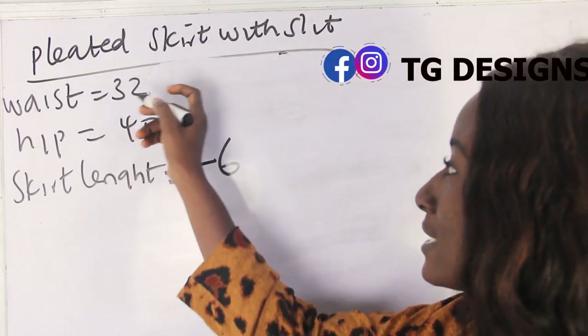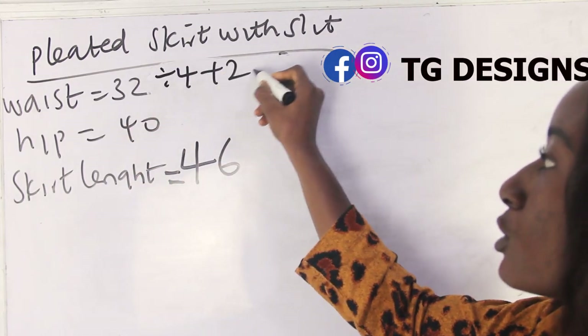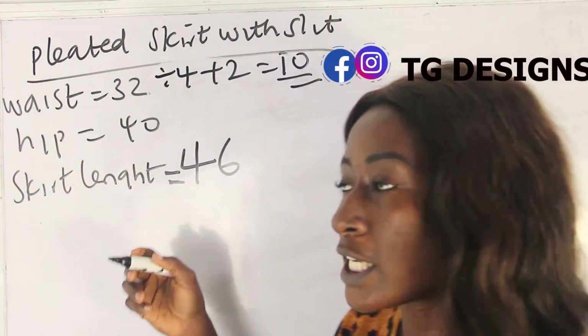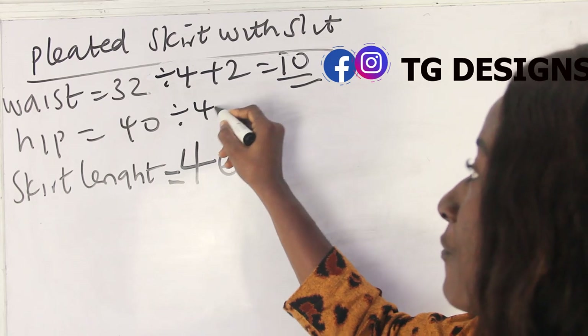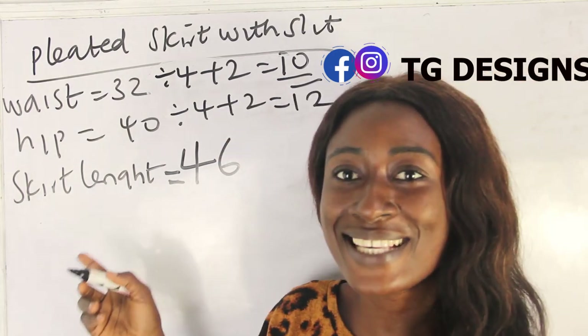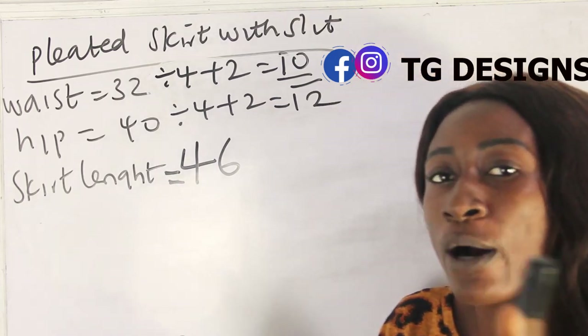Our waist is 32 inches: 32 divided by 4 plus 2 gives us 10 inches. Our hip is 40 inches: 40 divided by 4 plus 2 gives us 12 inches. Our skirt length is 46 inches.